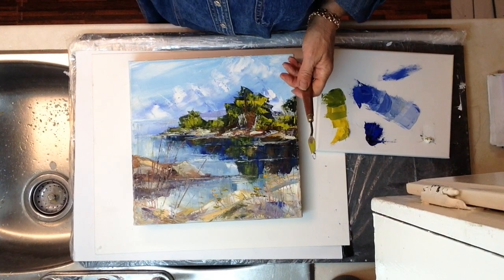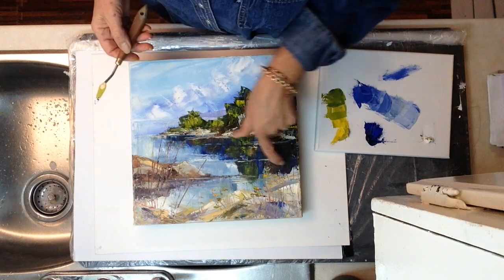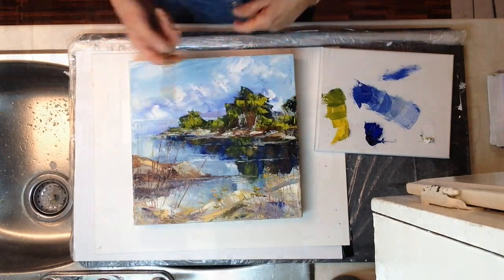I wanted to show you how you can use your palette knife to get the leaves and whatnot on these bits and pieces. Easy tips for perspective of a rectangular building. I'm going to show you how to make a proportional measure.